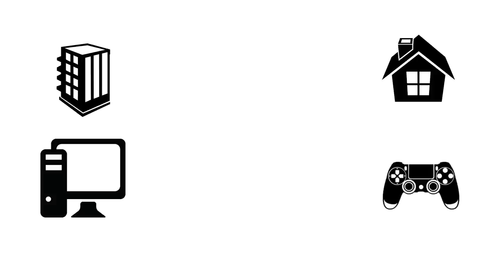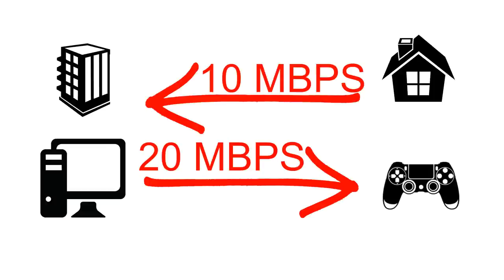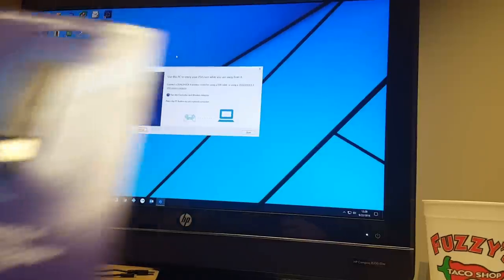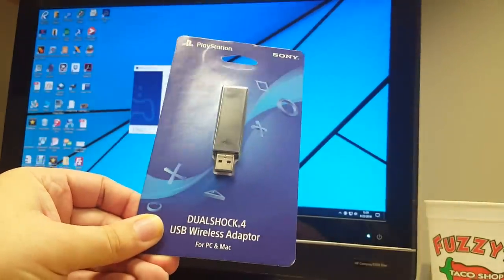With the various internet speeds between my house and the office, I have a 20 megabit connection from my office to my house and a 10 megabit connection from my house to the office. The first thing you're going to absolutely need is one of these DualShock adapters for USB.